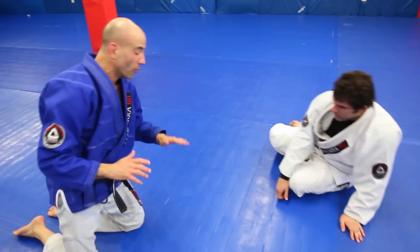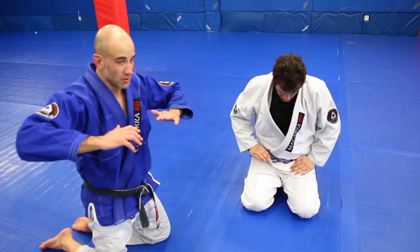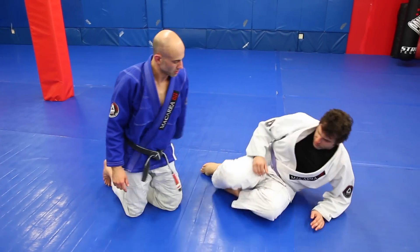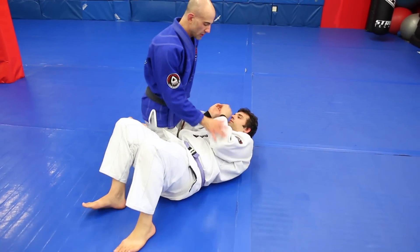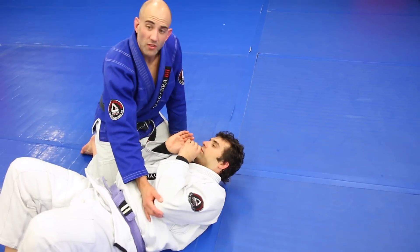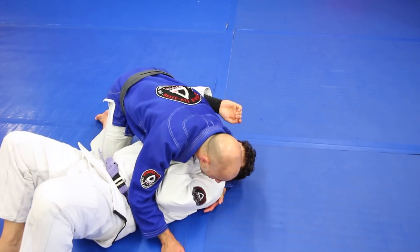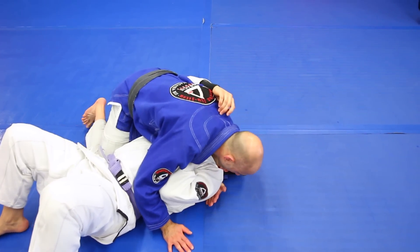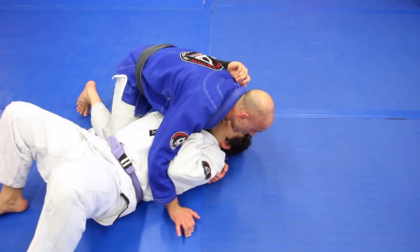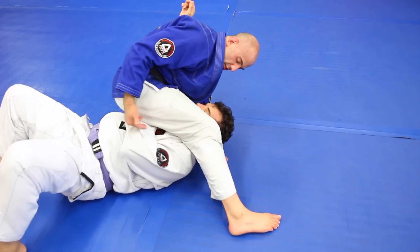Very simple concept — nobody wants their elbows separated from the body. Whenever I open this, I know the reaction is going to be to close it. Whenever the door is open, he wants to close it. The more you exaggerate this and really make the guy think you want to open that arm up, the more he's going to want to bring it back down. I want to be poised and ready — notice how I'm on my toes with my weight already leaning toward my partner's head, so when I feel the reaction it's easy to time the step.